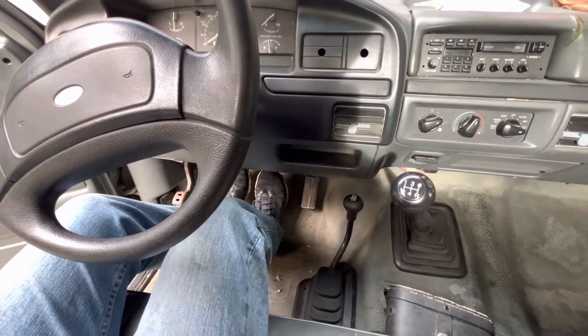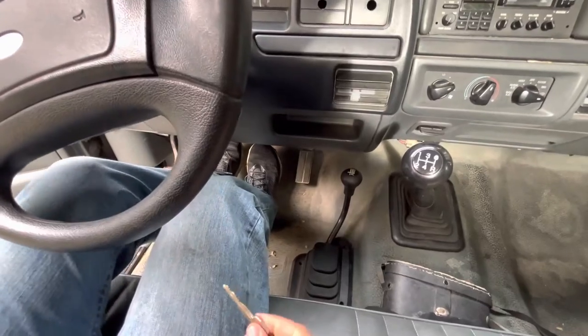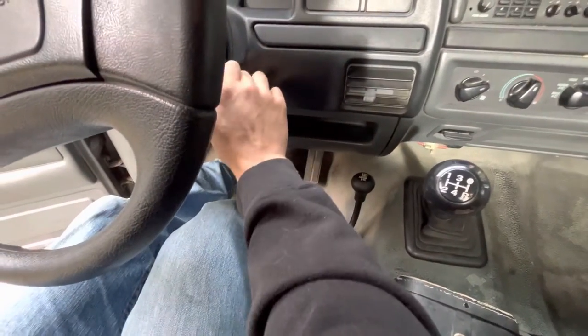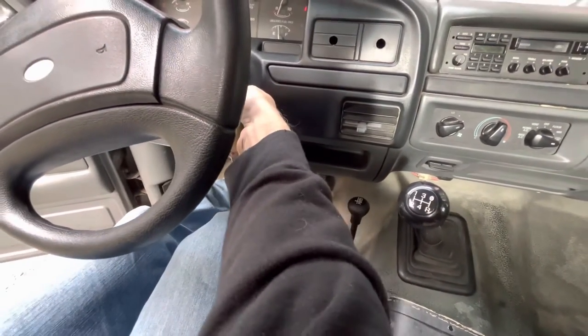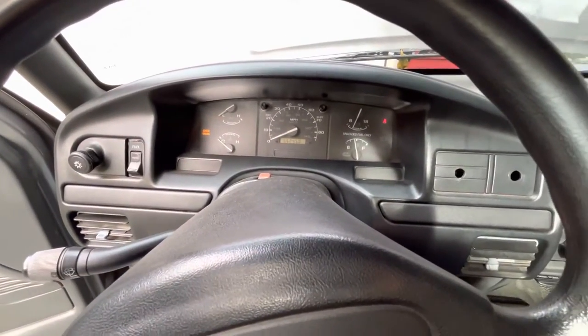Today we're working on our 92 F-150 and we're having a no-start issue. When you put the key in and turn it on, it doesn't even spin the starter or anything.